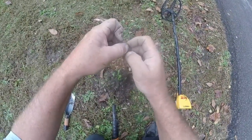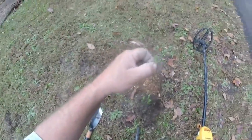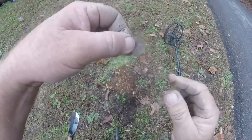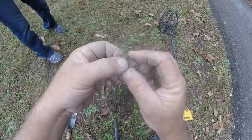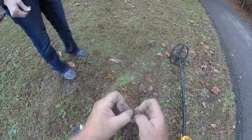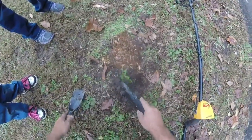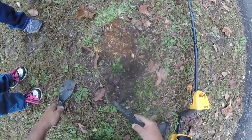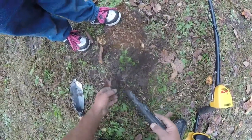Now we have a dime. My glasses are fogging up and I can't see the date. My wife's going to check to see if she can read it — she can see better than I can anyhow. She reads it as 2005.